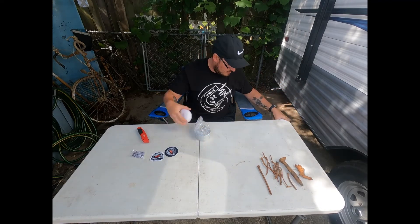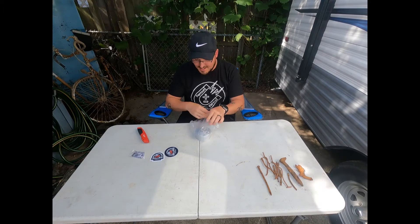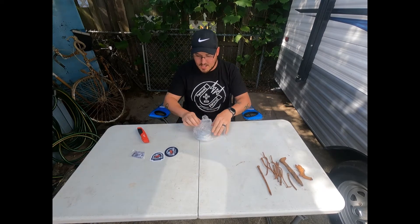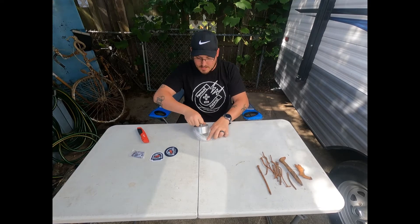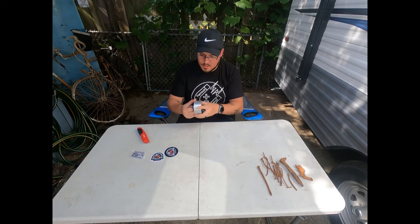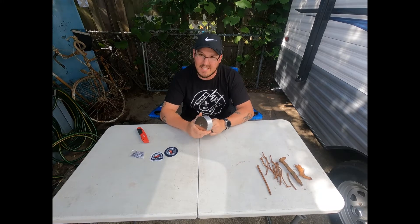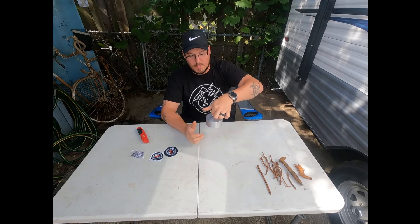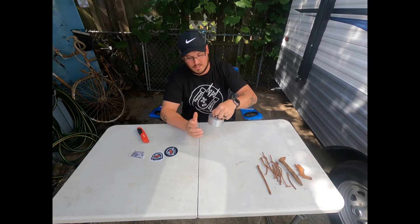There we go — there's some metal underneath this plastic table. So I can tell you right off the bat it is smaller than the Barbarian, which is interesting. It's more like the size of the Magnetar Beast, I would say.